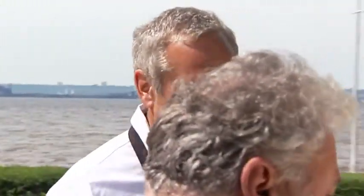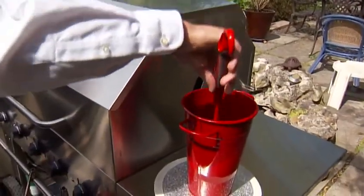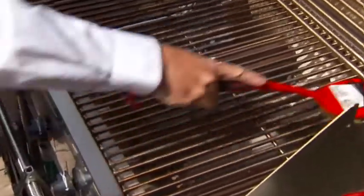Joining me is Bill Verdi from Crown Verdi Barbecues in Brantford, Ontario with our barbecue tip. What we're going to do is clean the grates. We take one of our Crown Verdi brushes and we're going to dip it in water. This grill is nice and hot, so when we apply it, it just steams it right off.